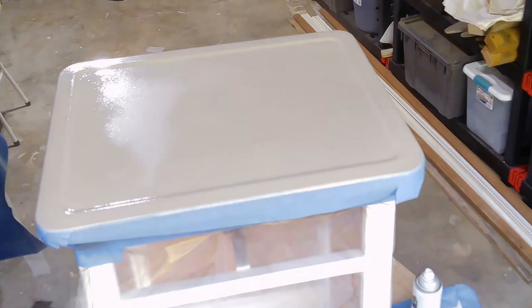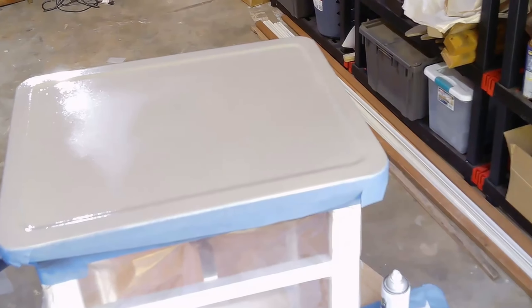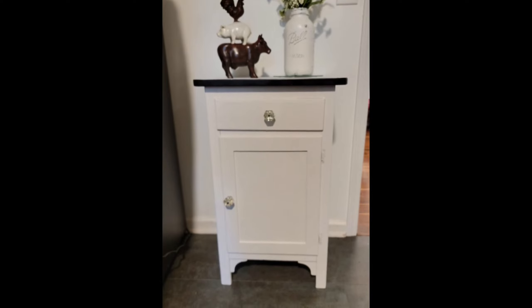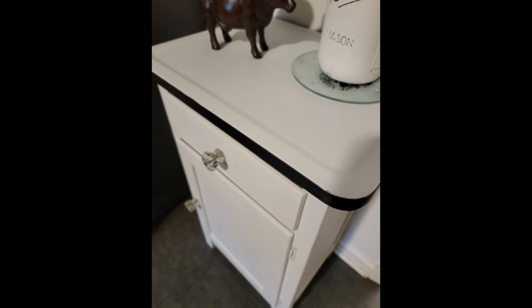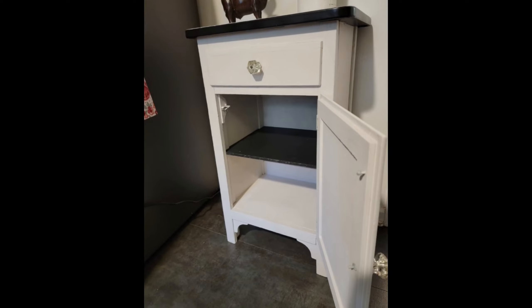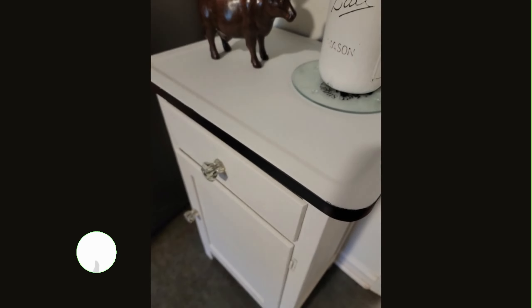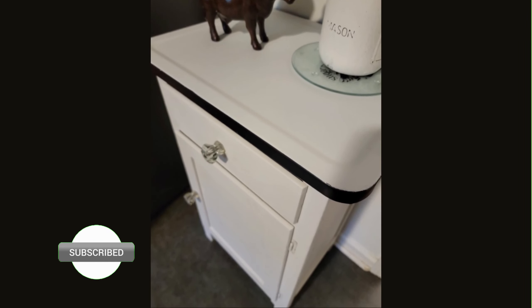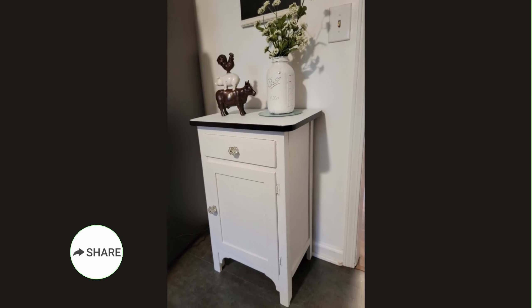Once that dries, I'll go ahead and pull all the tape and the plastic off and put the hardware back on, the door back on, and then I'll show you the final reveal. Here's a look at how it turned out — let me know in the comments below what you think of this project. Just to give you an update, this piece did sell on the first day I put it in my booth — everybody loved it! Thanks so much for watching. Make sure if you're not already subscribed, you go ahead and hit that subscribe button so you don't miss out on any upcoming videos, and I'll see you next time for another DIY.